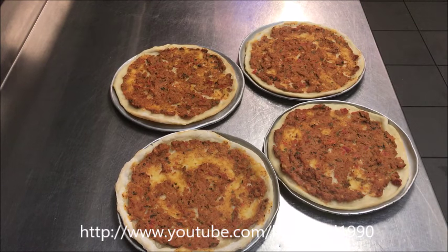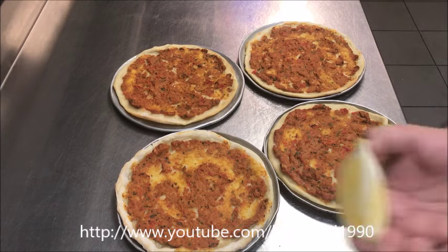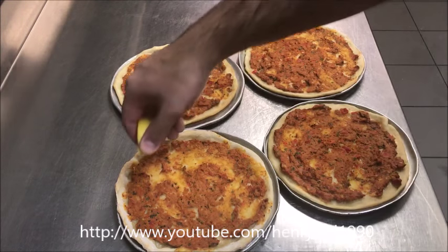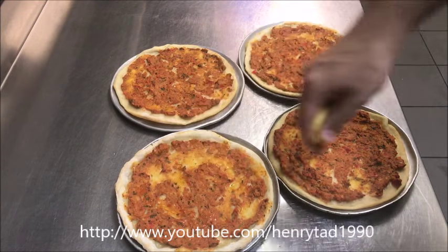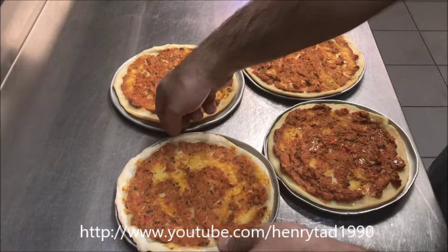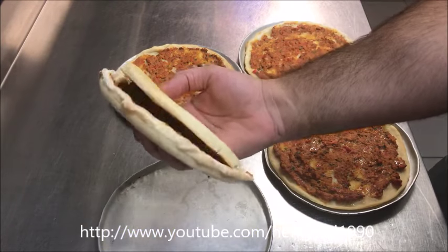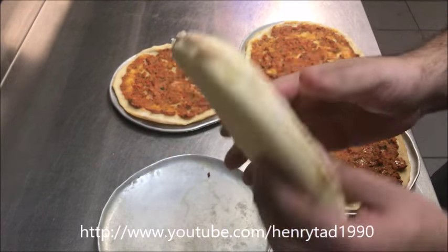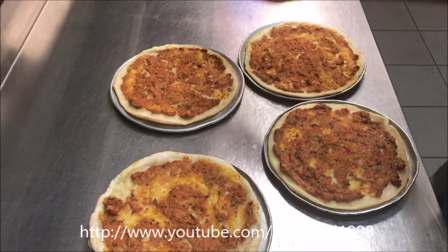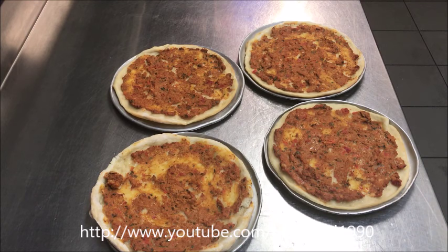And there we have it — how beautiful do they look! The traditional way to eat lahmajun is to squeeze a little fresh lemon on top — only squeeze when you're about to eat it. Get it out of the pan and fold it in half, just like that. Simple as that, that's how we make lahmajun! Please like and subscribe, leave any comments or suggestions below, and I'll see you all next time.